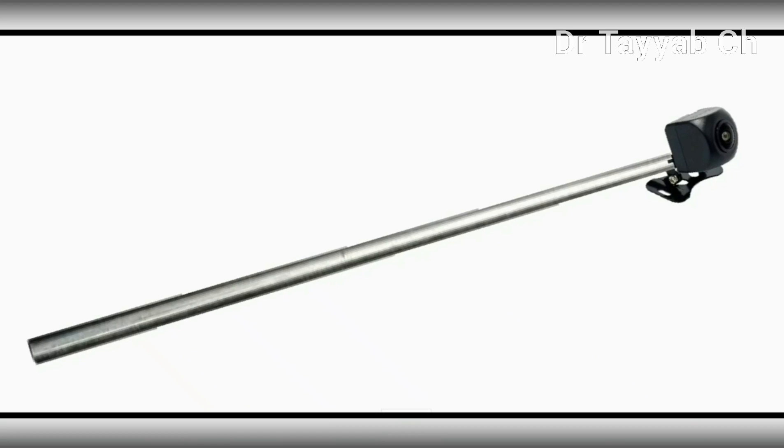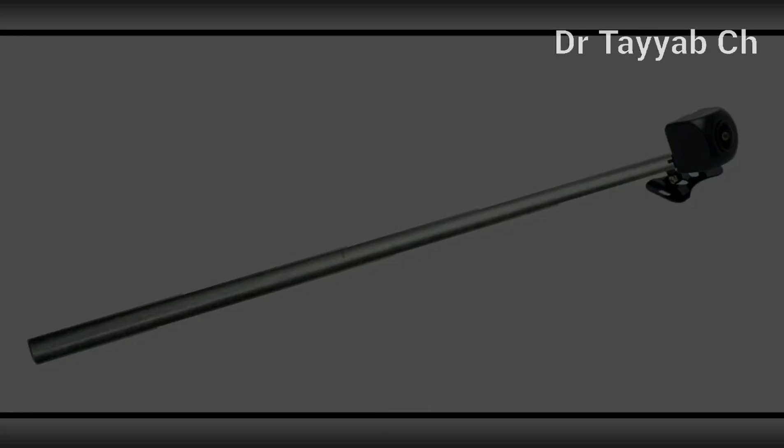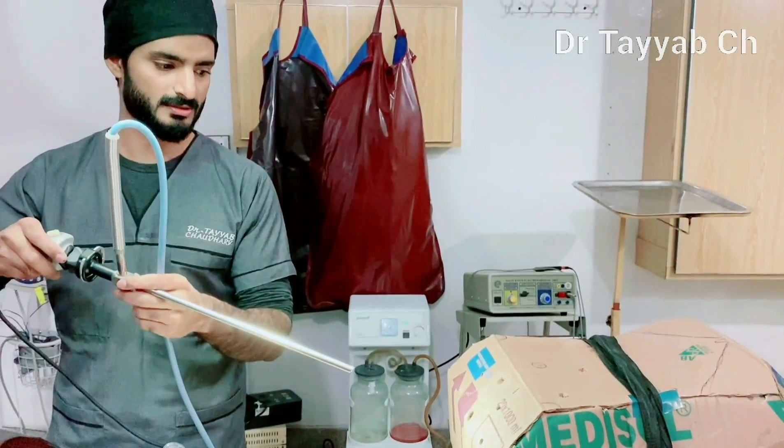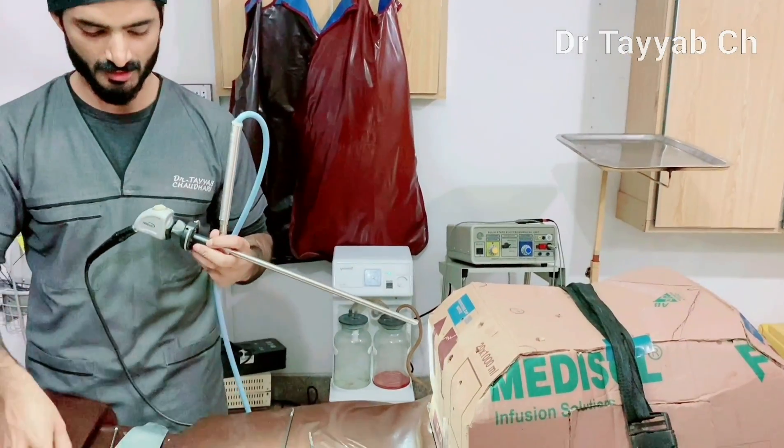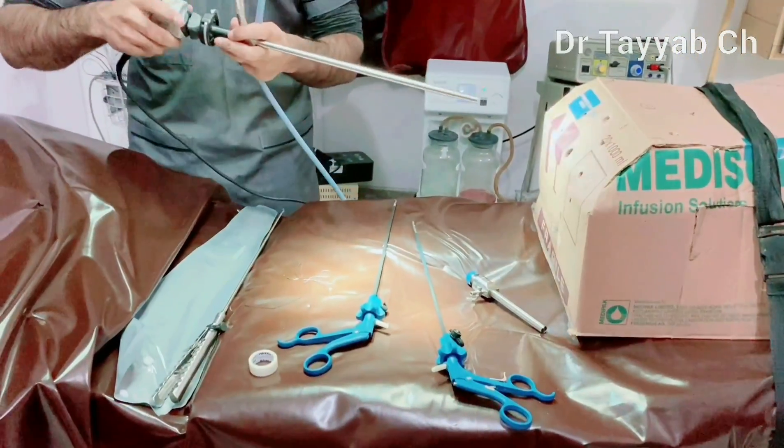You can install any light or bulb in the endo trainer as a replacement for a light source. I am pointing my camera inside — these are the instruments we will be using.